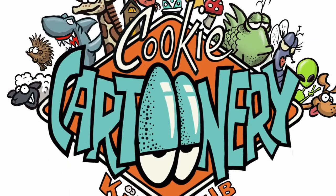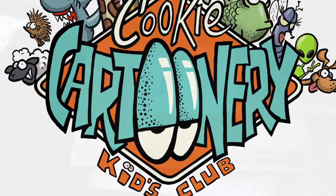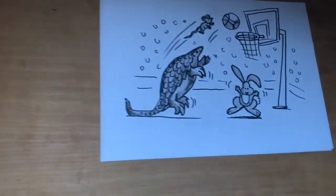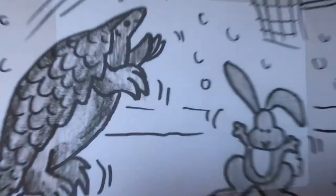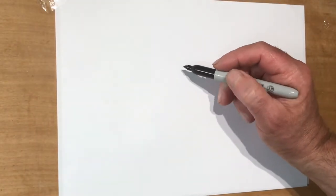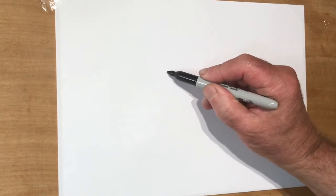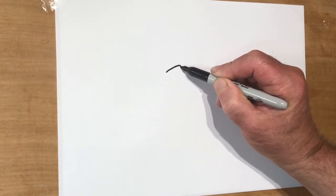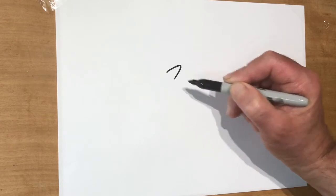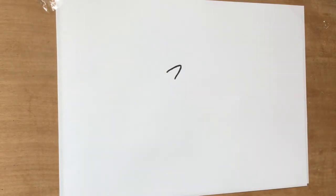Welcome cartoonists. Hope you got your pencils ready. We've got another challenge. This is a pangolin. I hadn't really heard of one either. It looks like a reptile but it's actually a mammal and it curls itself up in a tight ball, a bit like an armadillo when it's scared. But I've had a request for one so I'm going to do one playing basketball, obviously.